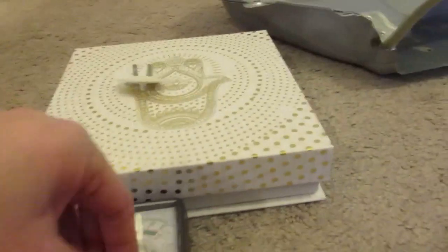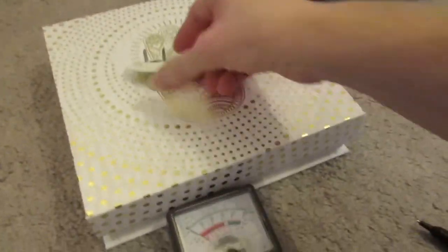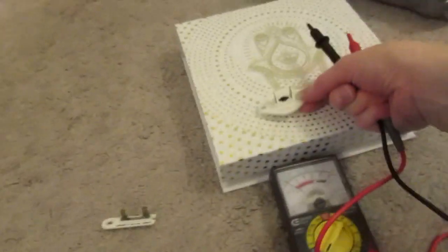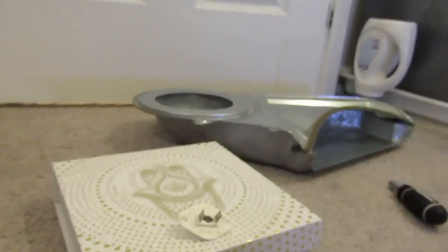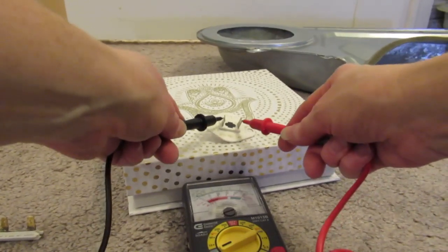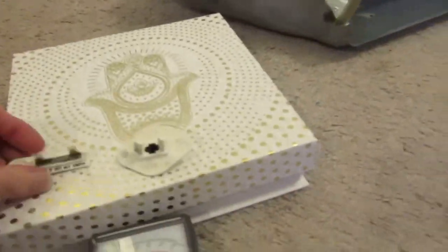Next to the thermal fuse is the thermistor, so I thought — I've got a multimeter, why not test it? Maybe it went too, because if the temperature was so high and there was burning, maybe the thermistor was also blown. I tested it and sure enough, it's still in the red — it's blown too.